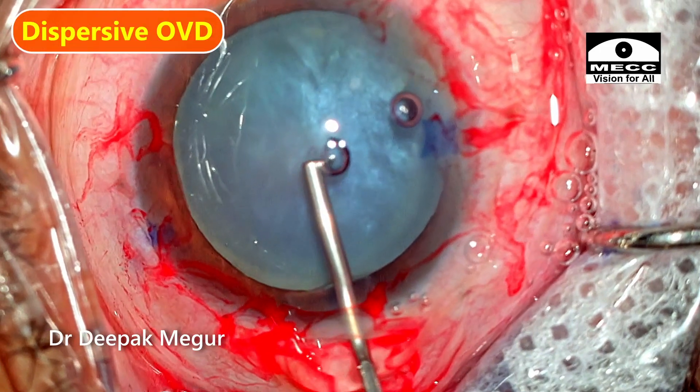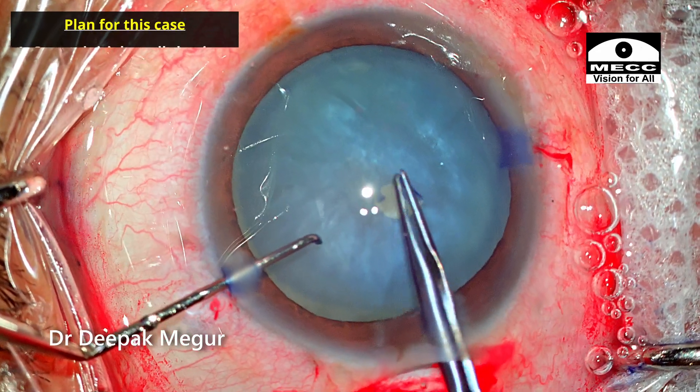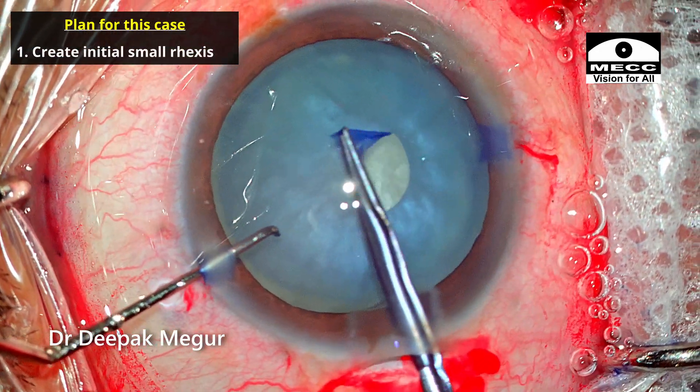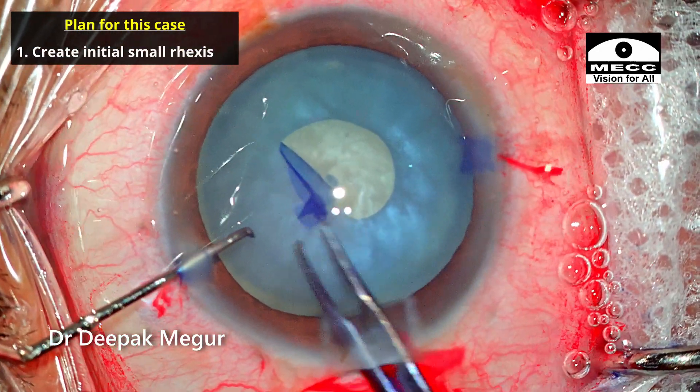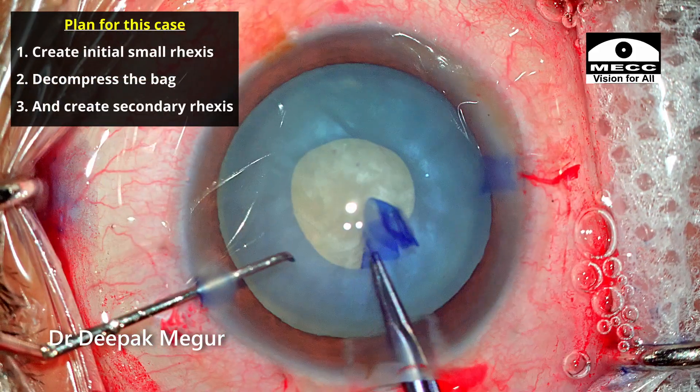I'm using dispersive OVD to deepen the chamber. The plan is to perform an initial small rhexis about 3 to 3.5 mm, decompress the bag, and then enlarge and make a secondary rhexis.